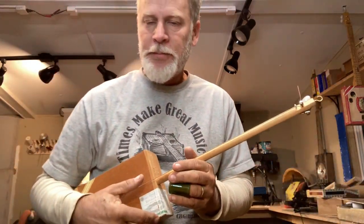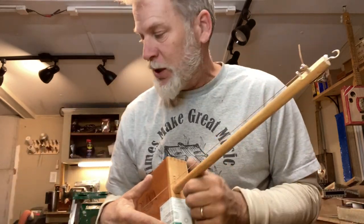Greetings friends and fellow cigar box guitar enthusiasts. I did want to show you something really quick before we get started here.